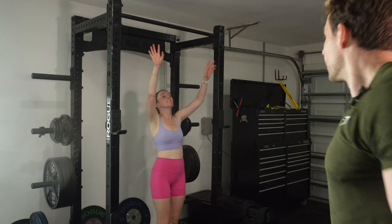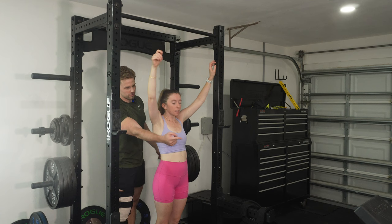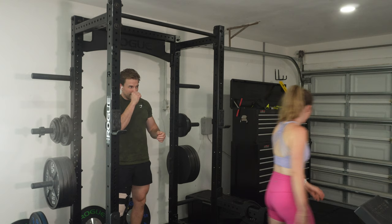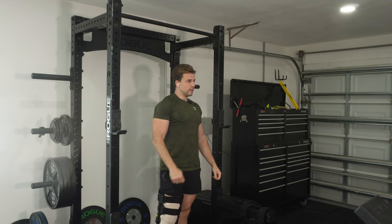Kyrie asks how to help, and I say just with my legs. She suggests trying underhand grip first because there's a lot of biceps involved too. She suggests using the bench as a step to jump up and practice holding at the top. Only three sets of five in and I'm already out of breath. I'm screwed.